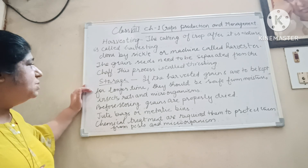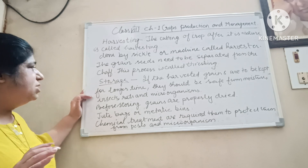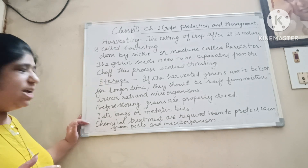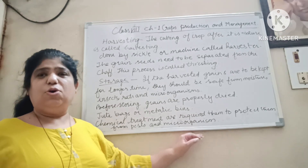The harvested grains are to be stored to keep them safe from moisture, insects, rats, and microorganisms. They can be treated chemically to protect them from pests and microorganisms. Hope this helps.